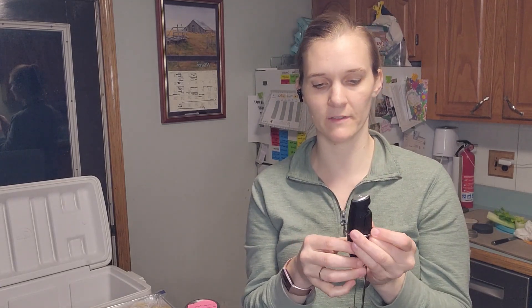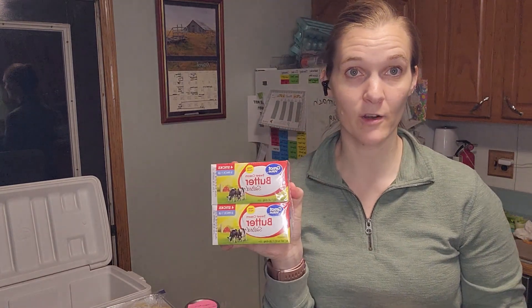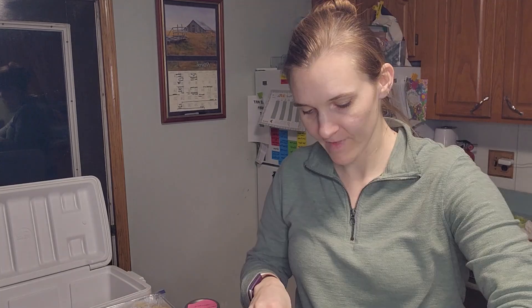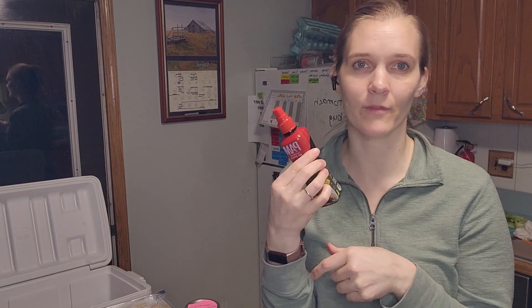I'm bringing my frother — I'll try to link it in the description. I'm also bringing butter and heavy cream for my coffee. I always bring a mug from home because hotels don't have the big mugs I'm used to — I like something that feels familiar and cozy. I bring a salt shaker in a zip-lock bag so it doesn't spill, and a bottle of avocado oil cooking spray so I know I'll have a good oil at the hotel.